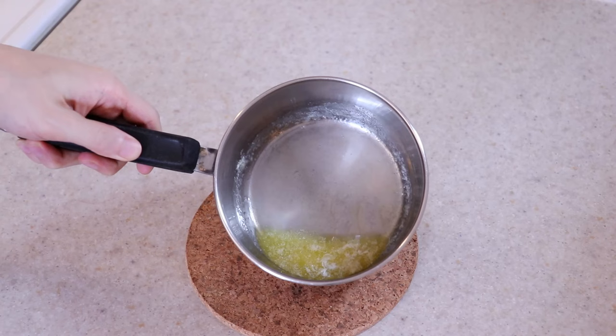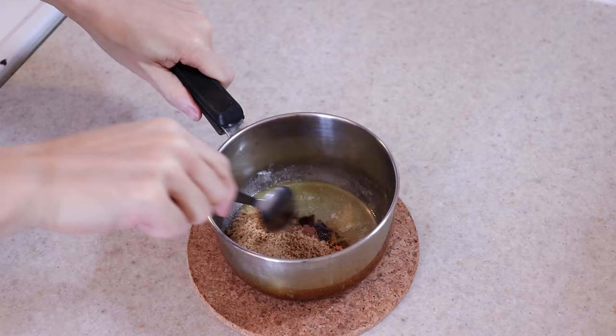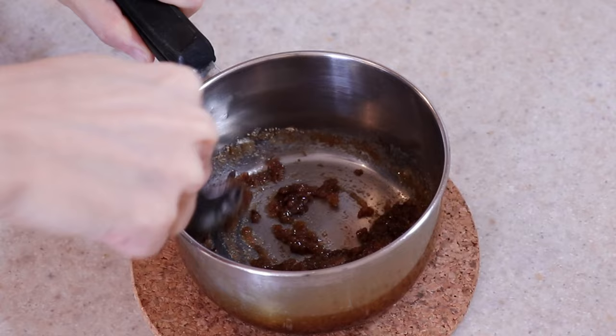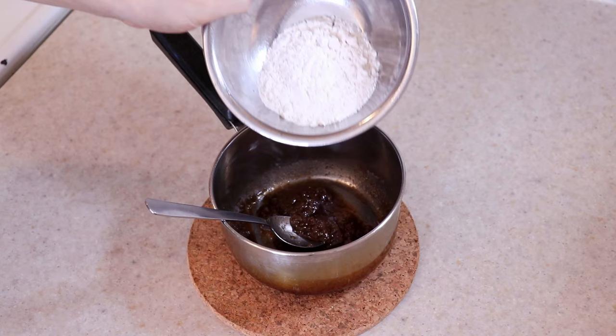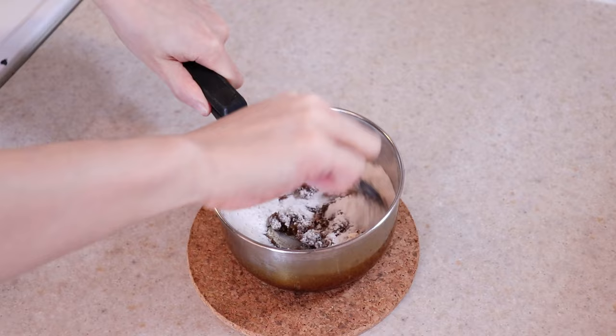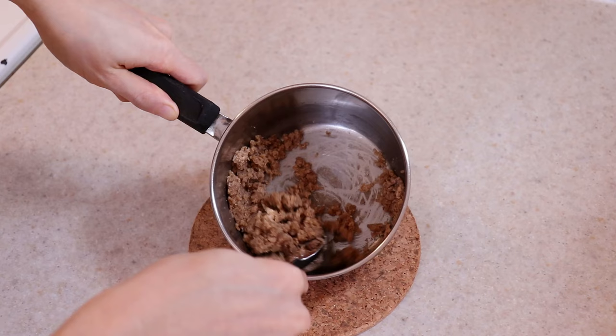For the crumble topping, melt two tablespoons of butter. Then add a quarter cup of brown sugar and a quarter teaspoon of ground cinnamon, which is optional. Stir everything together until combined and it turns into a brown paste. Add in one third of a cup of all purpose flour and stir it in until it disappears into the mixture. Using the edge of a spoon, cut into the topping until it resembles a coarse crumb texture, then set it aside while we make the cake.